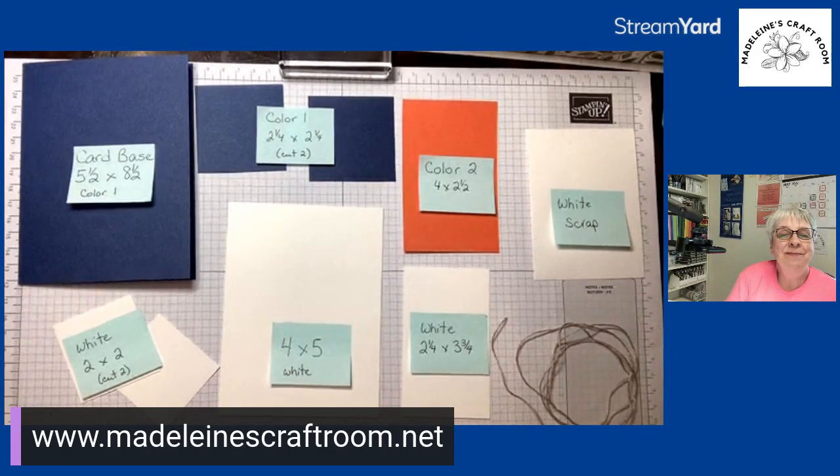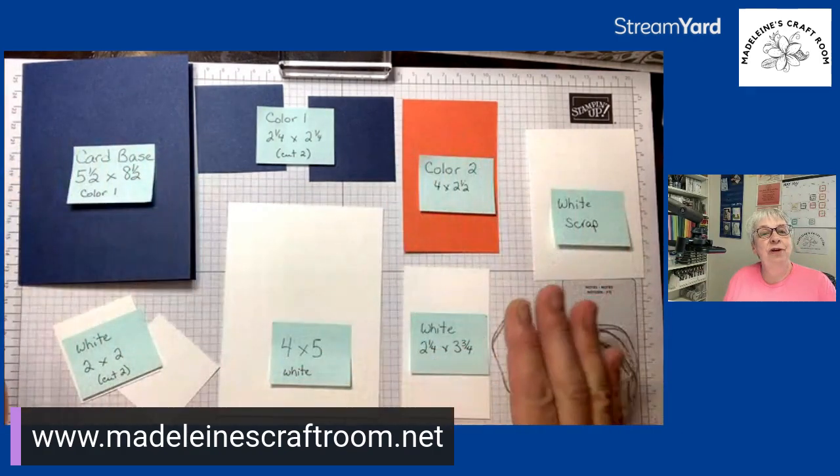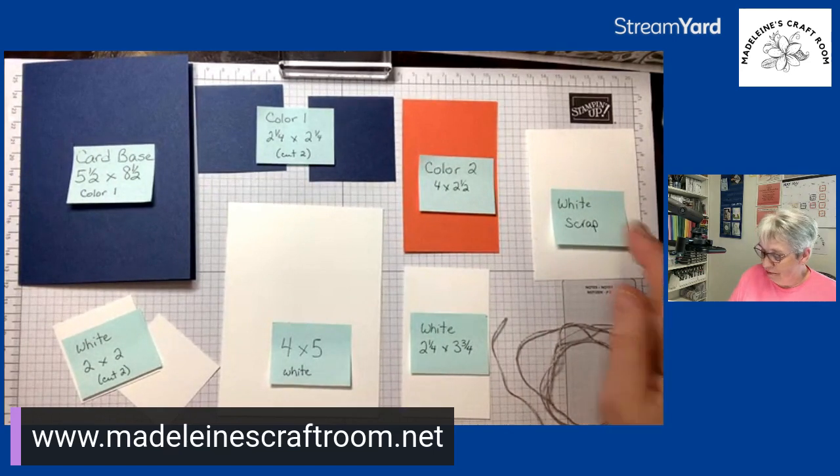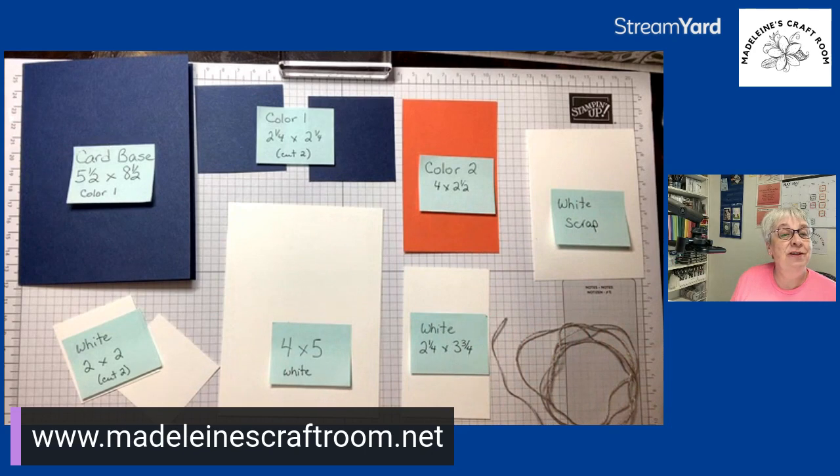Hello, this is Madeline from Madeline's Craft Room. I'm an independent Stampin' Up demonstrator from Parksville, Vancouver Island, BC. I'm excited to be with you here tonight for Create With Me. I posted a picture earlier showing all the different colors — I call them color one and color two so you can choose whatever colors you like at home. I've also included the measurements.